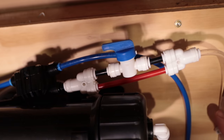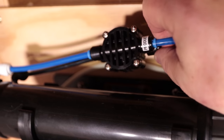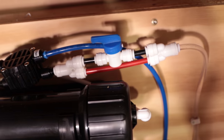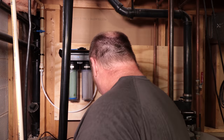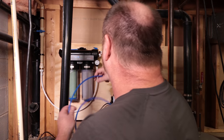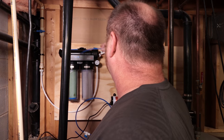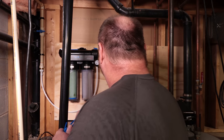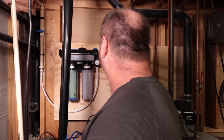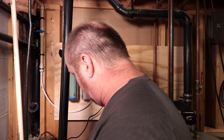It might be a little hard to see, but there's a black and a blue line coming out of the membrane. The bypass system installs on the black side, and then your black waste hose plugs into the other end and goes to your drain — in my case the sump pump. The blue line connects to the blue side and comes down into my reservoir to fill it up. It has a shutoff, and I've got a shutoff up here for the system as well.